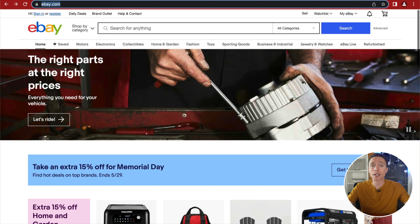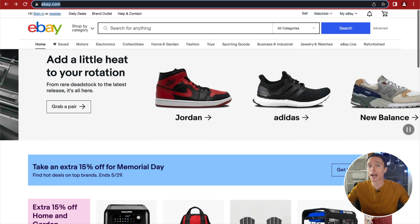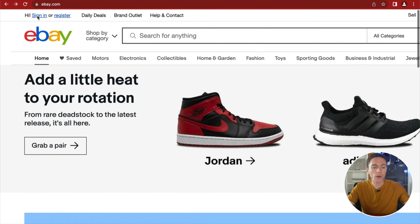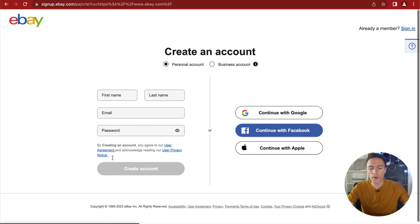Step one is to sign up for an account on eBay.com. If you already have an eBay account, just use the one you already have — I'll explain why later. But if you don't have one, just go to eBay, click Register in the top left, and go through the registration process. It only takes a few moments and it's completely free.